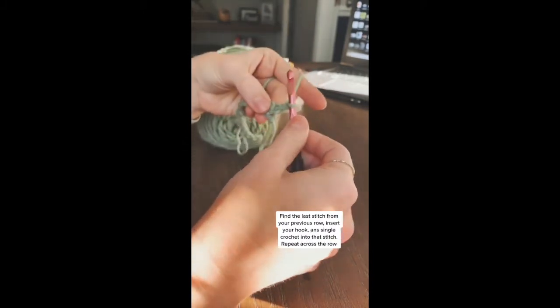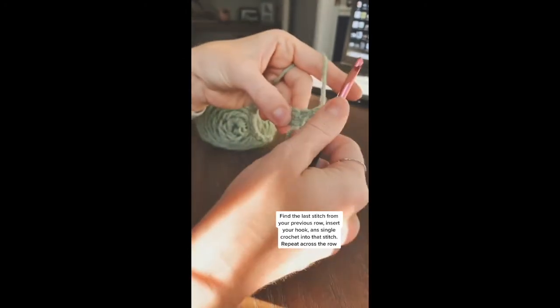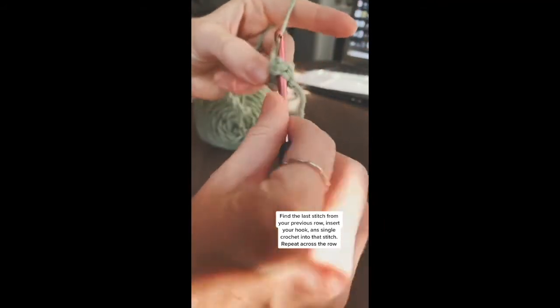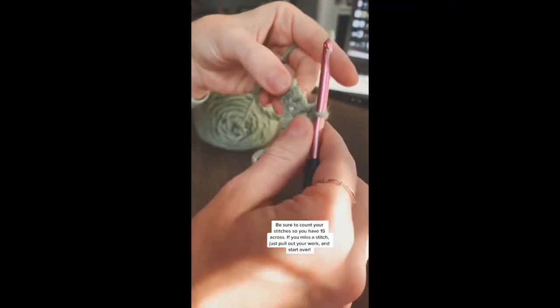You will insert your hook into that first stitch — it was actually the last stitch on your previous row. Insert your hook, yarn over and pull up a loop, yarn over and pull through two loops for another single crochet stitch.